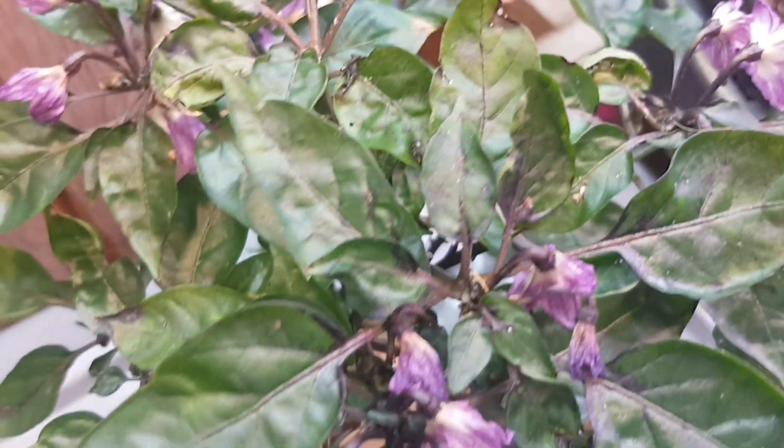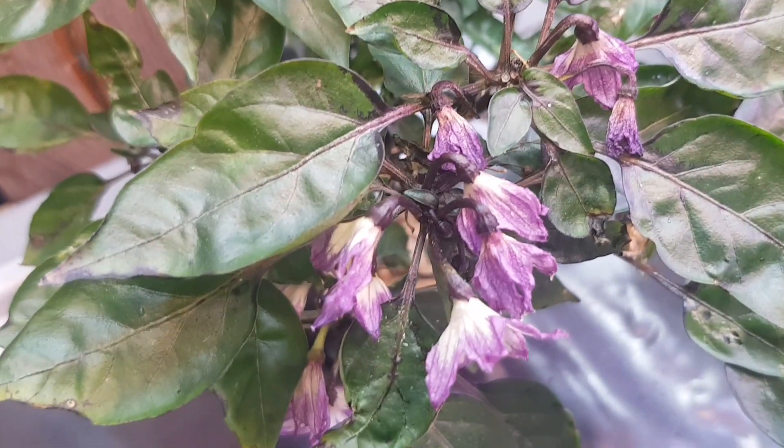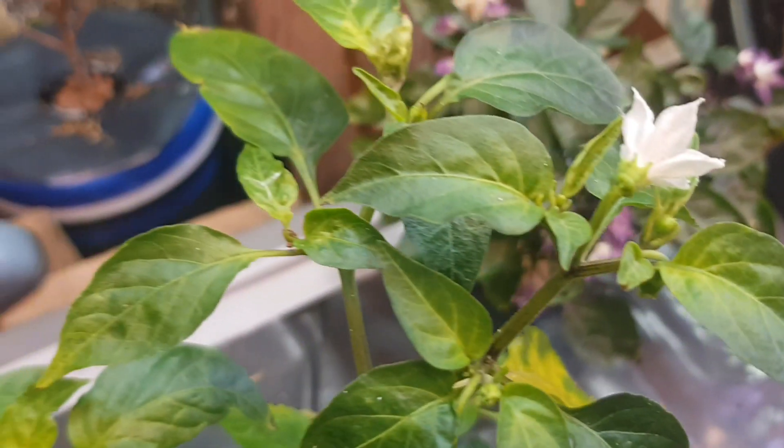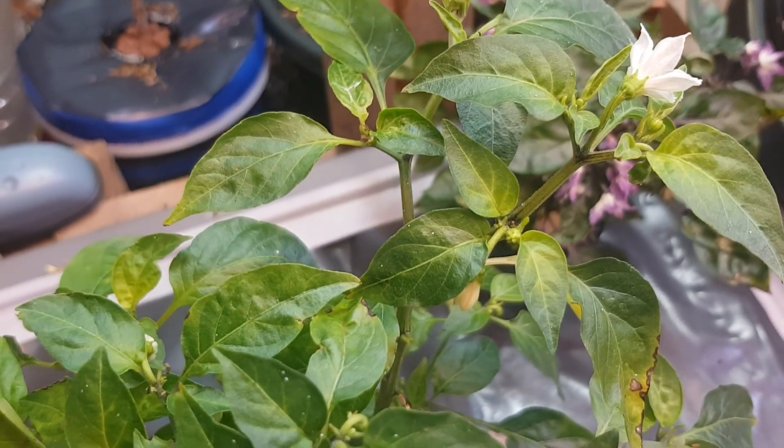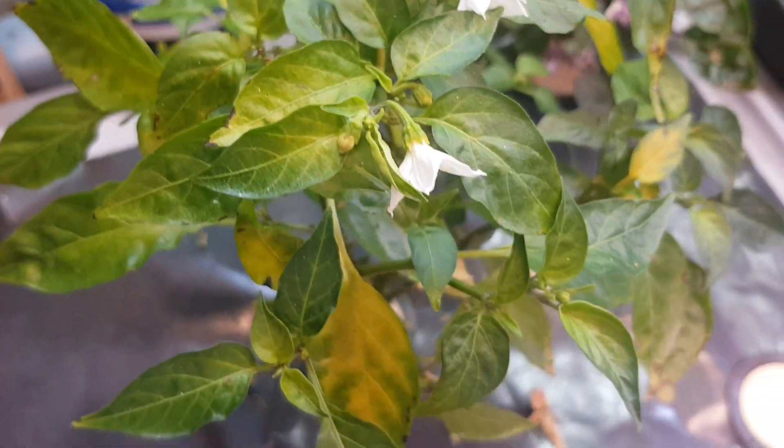Started to flower. I don't know if they're gonna set yet due to the temperatures getting colder and colder at night time. So we'll see how it goes.